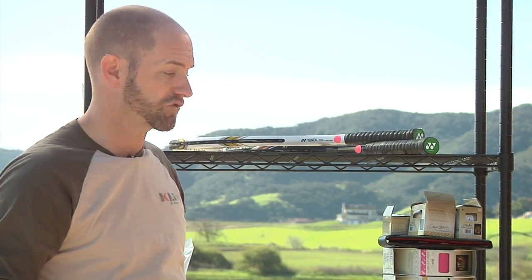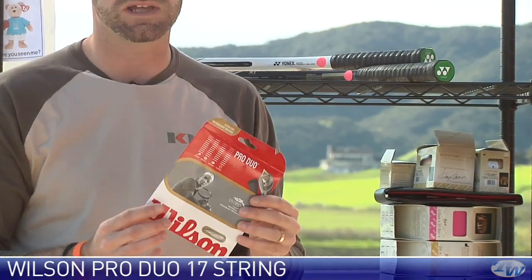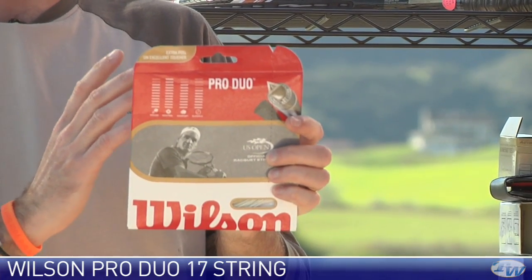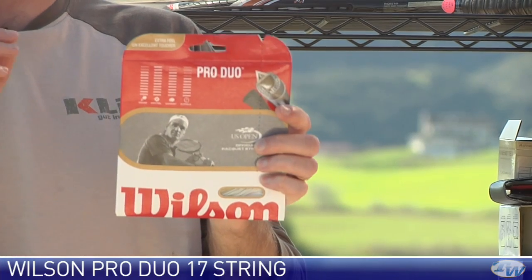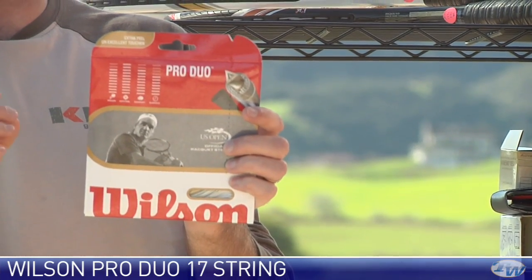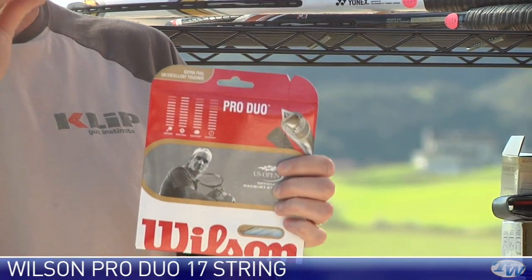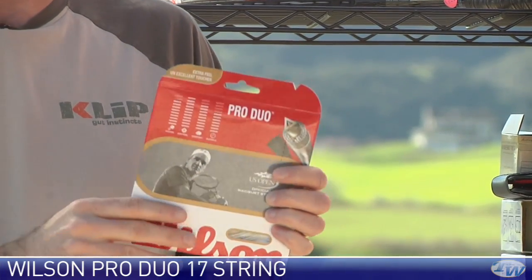Let's have a look at some string. First up, we're going to look at a string from Wilson. This is their Pro Duo — a hybrid string. In this packet, you get half a set of Luxon Big Bang, a Teemo and a very thin 18 gauge. Then you also get a half set of Wilson's new hollow core Pro. They've made that hollow core part of the string, that center core, smaller — not as big an opening — and you get a bit more feel out of the string for that.